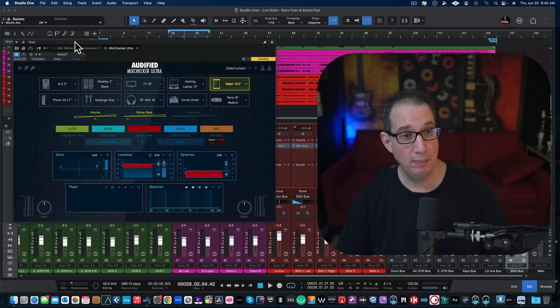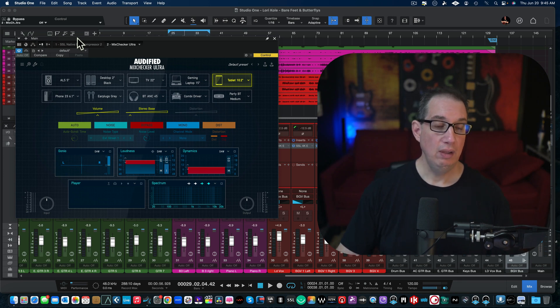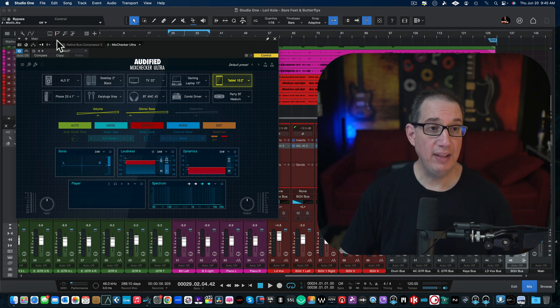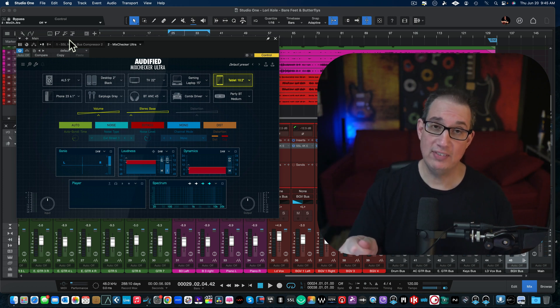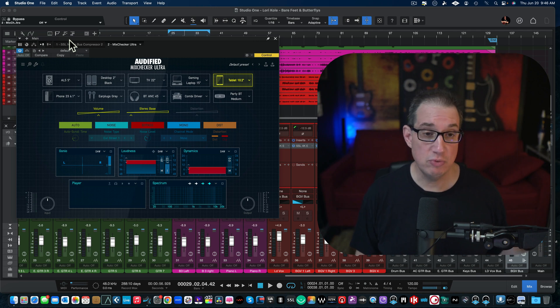So in this video I just want to walk you through the features. This thing is packed full of features. This plugin is meant to be put on your master bus as the last plugin in your chain. It's a way for you to check your mix against other environments. No longer do you have to print your mix to a thumb drive or CD and run out to the car or different speaker systems. You can do all of that through the MixChecker Ultra.